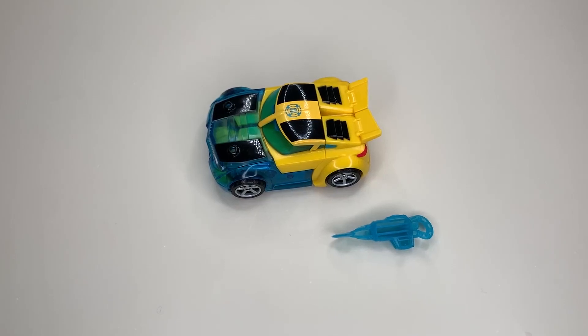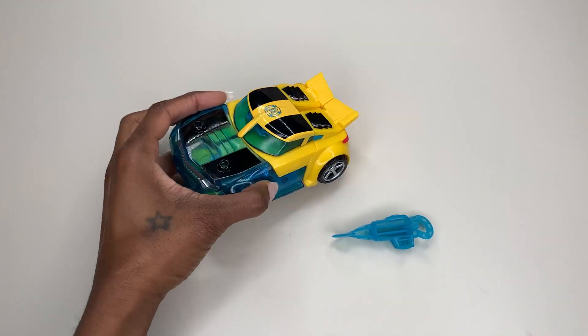Today I'm here to share with you guys the Transformers Rescue Bots Energize Bumblebee figure. This is what you guys are looking at right here. The really cool thing about this figure is the fact that you can transform it into a car, which is what you guys see it in right now.